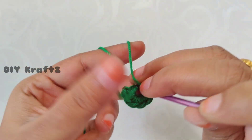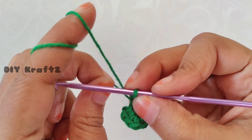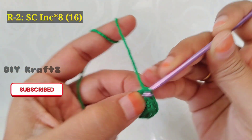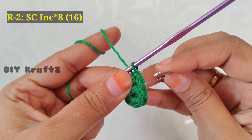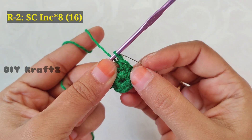Make eight single crochet stitches into the center — that's two, three, four, five, six, seven, and finally the eighth one. This project is going to be worked in spirals, so no need to do a slip stitch here. Directly insert the hook into the first stitch and make a single crochet increase — that means two single crochet stitches going into the same stitch.